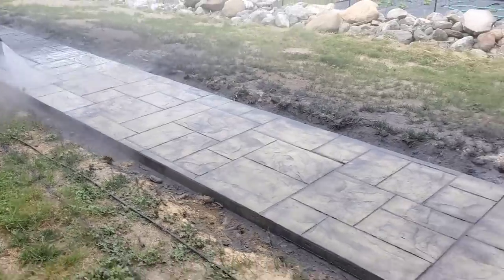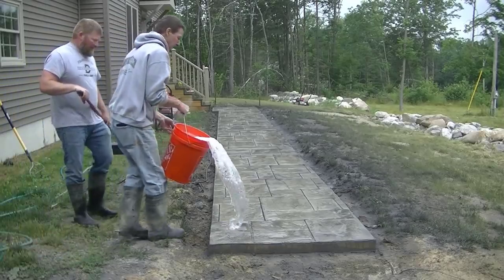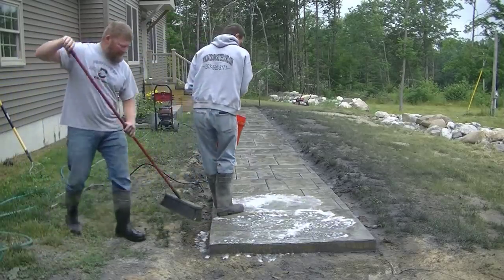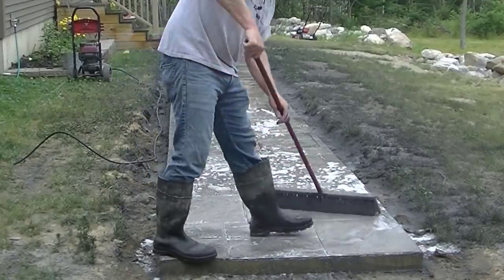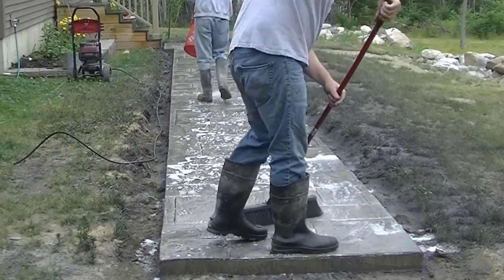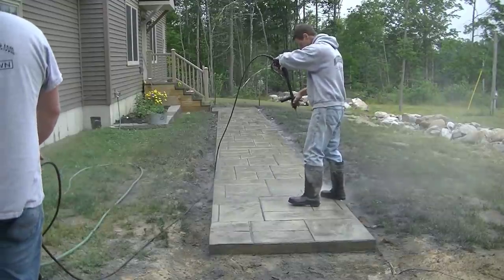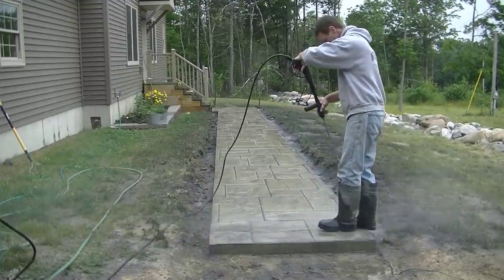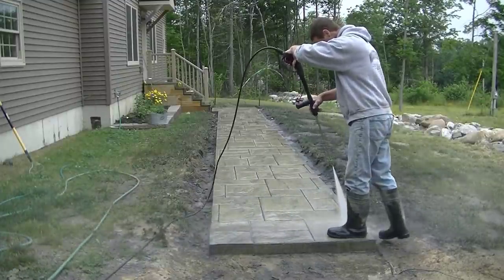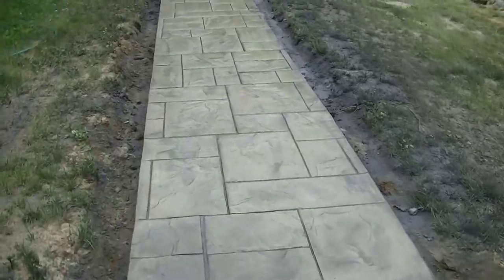Darren's just washing it off now. The first step to washing is just getting most of that powder off, then we're going to put on some water with Dawn mixed in, scrub it in almost like washing a car. We just want to remove most of the release powder so when we go to seal it the sealer will bond and won't fail. We'll scrub that in, give it a couple good rinses, and then let it sit and dry out.